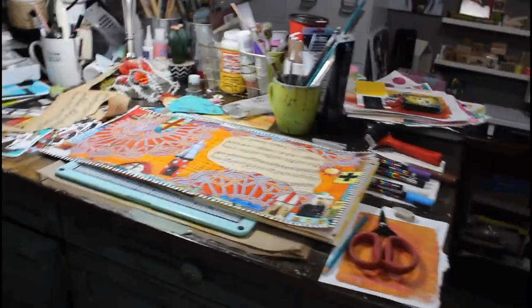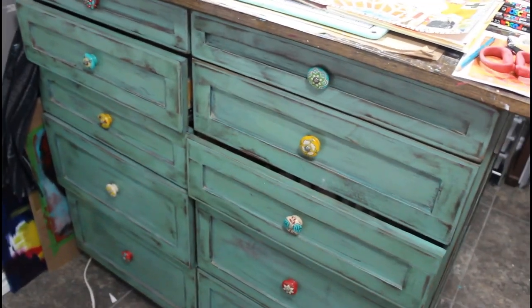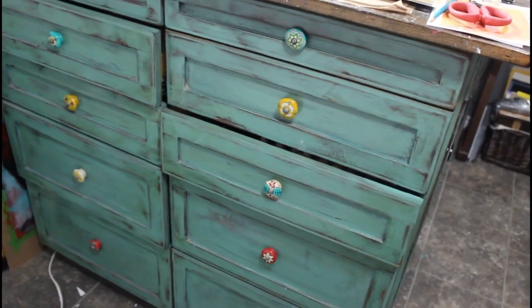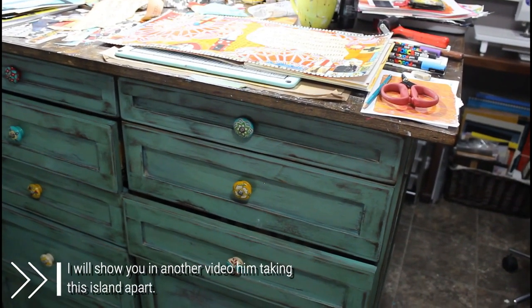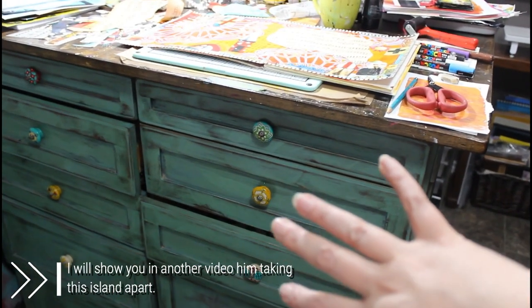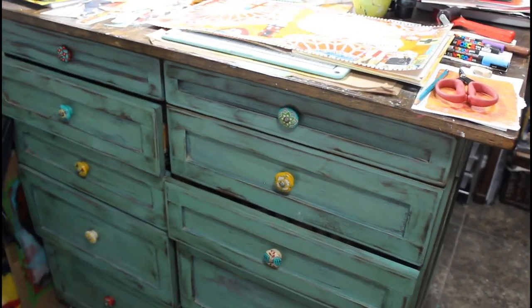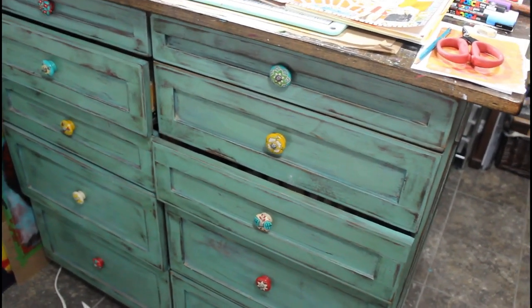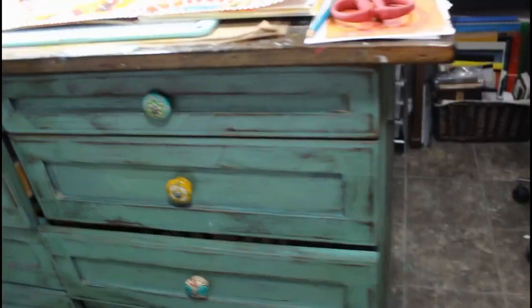Okay, my island — this is a beauty. I can't back up far enough to get a really good view. My husband made it and it comes apart — one side is one piece, the other side is another piece, and then the top. It has to come apart to go upstairs because of its size and how heavy it is. My husband built it, I painted it, and I did a distressed finish on it.